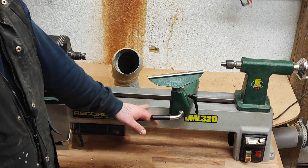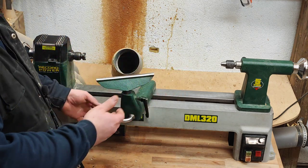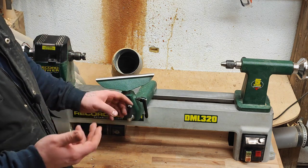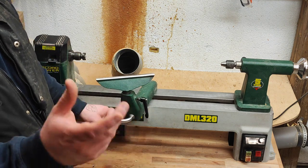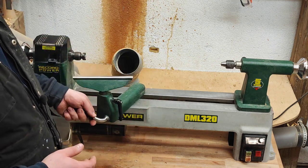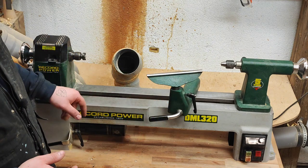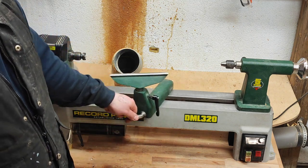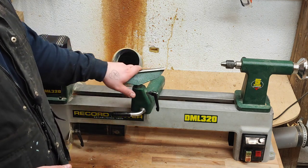You do need to maintain the bed, the ways, and the tail stock. Underneath here I just use WD-40 — I don't use silicone spray. I've tried those and I don't like it. I just use WD-40 after I'm done for the day: spray it on, wipe it off, and in the morning I just buff the ways and everything.